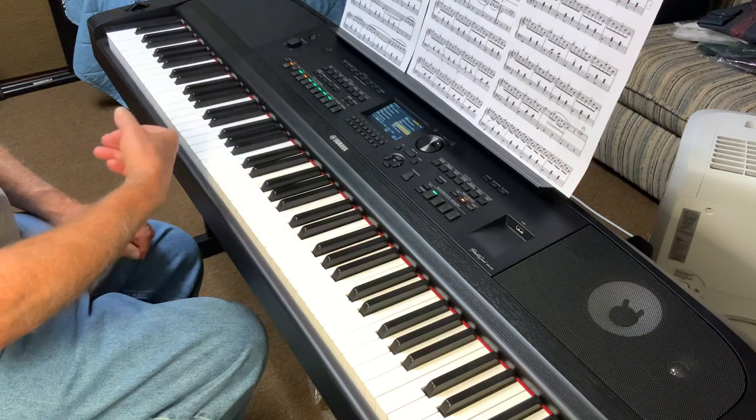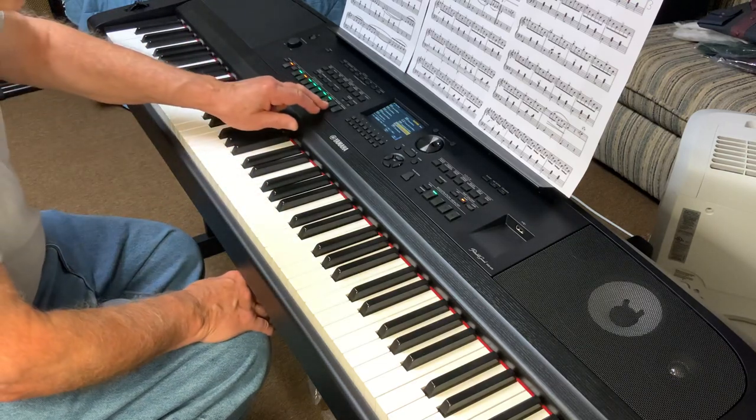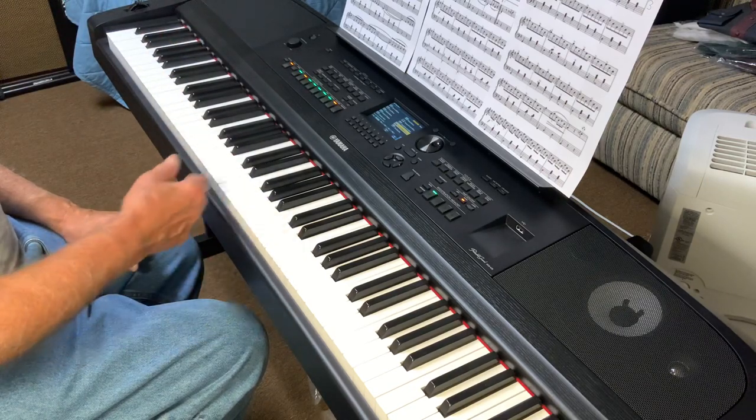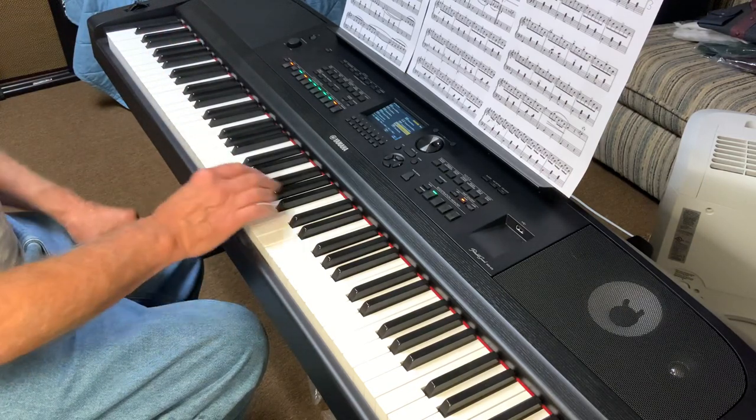The French musette is what I'll start the song with. I'm going to set the drums on sync start, which means it'll start when I play in the left hand. And here we go with the French musette and this wonderful waltz — see what you think.